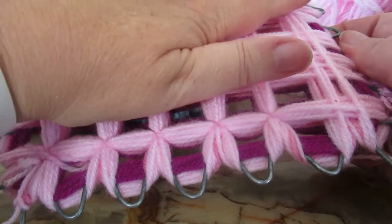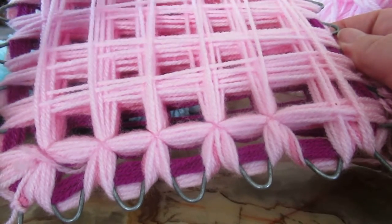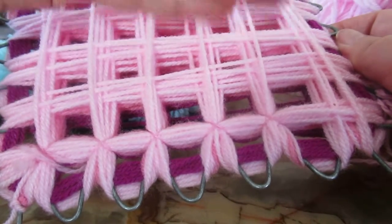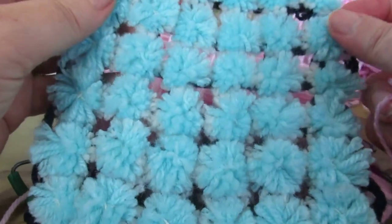Before you take it off the frame, steam it over a kettle and that fluffs all the little pom-poms up. Then take it off the frame.